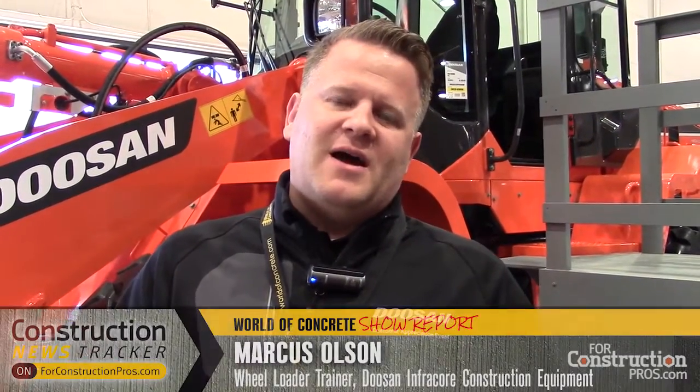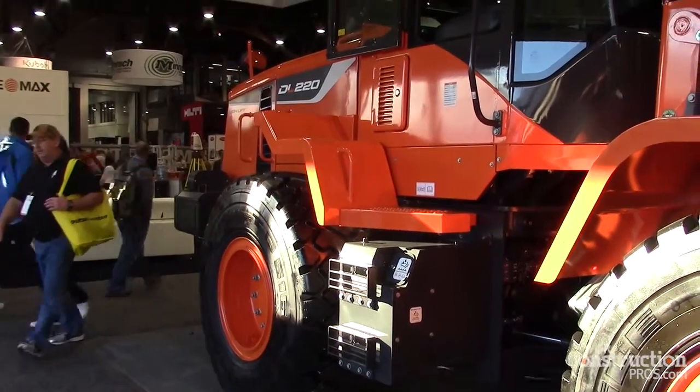Hi, my name is Marcus Olson. I am the wheel loader trainer for Doosan. I'm here at World of Concrete and we have a new product here for you — it's the DL220, our newest machine in our lineup.